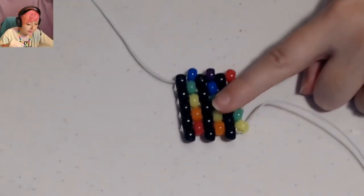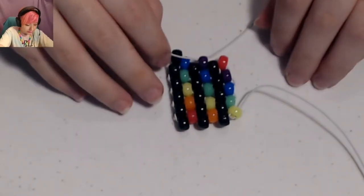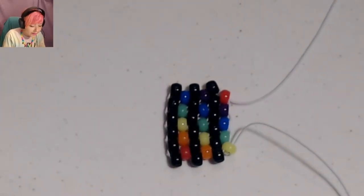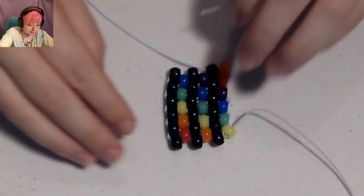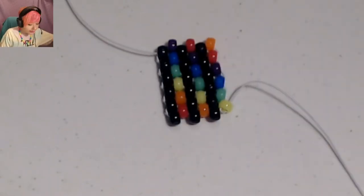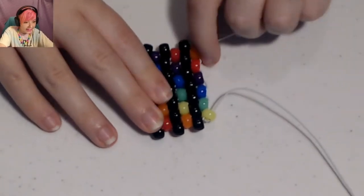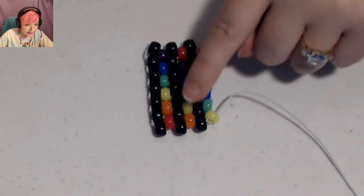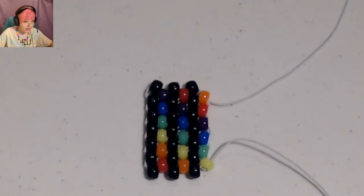This row will be black, black, black. This row will be orange, pink, purple. Then black, black, black. So now you can see that we have a full rainbow here — all the way pink through purple. I'm just going to keep on doing this pattern until I run out.